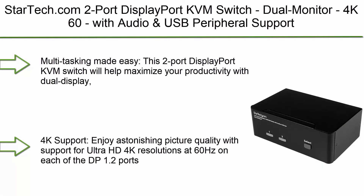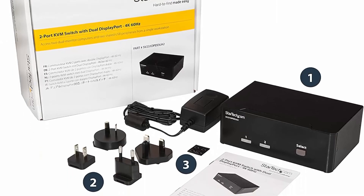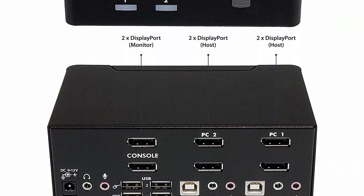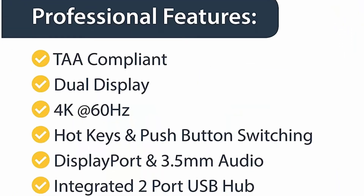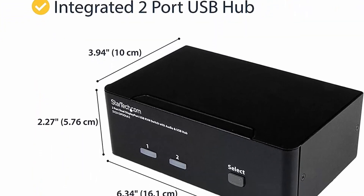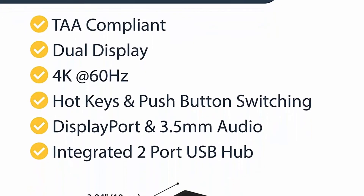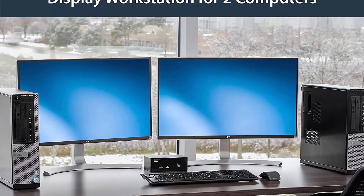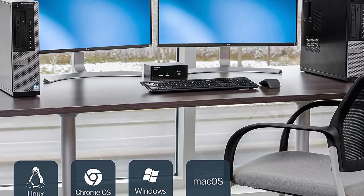Top 2: StarTech.com 2-Port DisplayPort KVM Switch Dual Monitor 4K60Hz with audio and USB peripheral support, DP 1.2. Maximize your productivity with dual display, multi-computer access, and 4K support. Enjoy Ultra HD 4K resolutions at 60Hz on each DP 1.2 port. Share USB peripheral devices via the built-in 2-port USB hub. Built with 3.5mm auxiliary ports for independent audio support, giving full control over your multimedia experience.